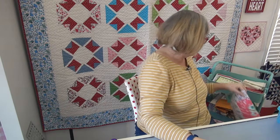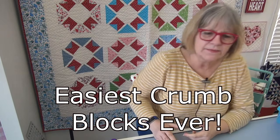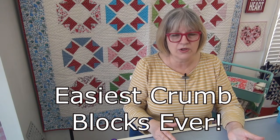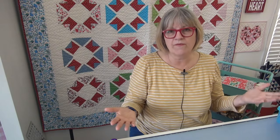Let's talk about these crumbs. People have been using the term 'crumb blocks' for a while. I'm not sure where that came from. Back when I first started to do this technique, it was not called crumb blocks at all — nobody I knew used it. I was just making new fabric. I was sewing up small pieces and making a bigger, new piece of fabric that I would use in something else — basically designing my own piece of fabric.